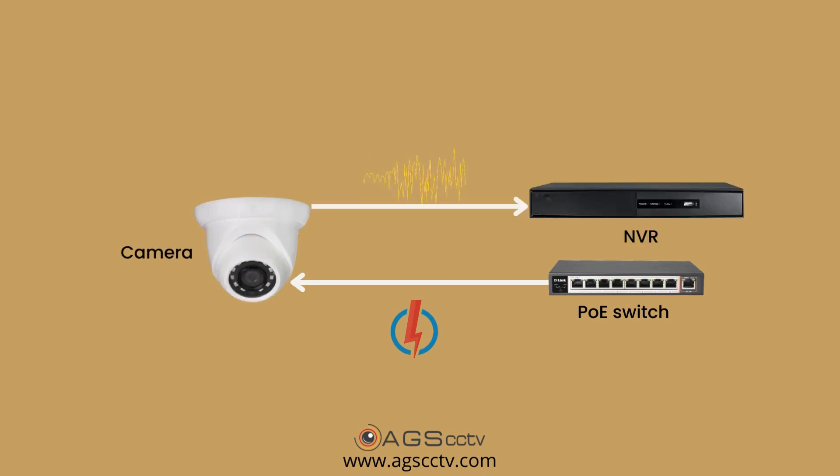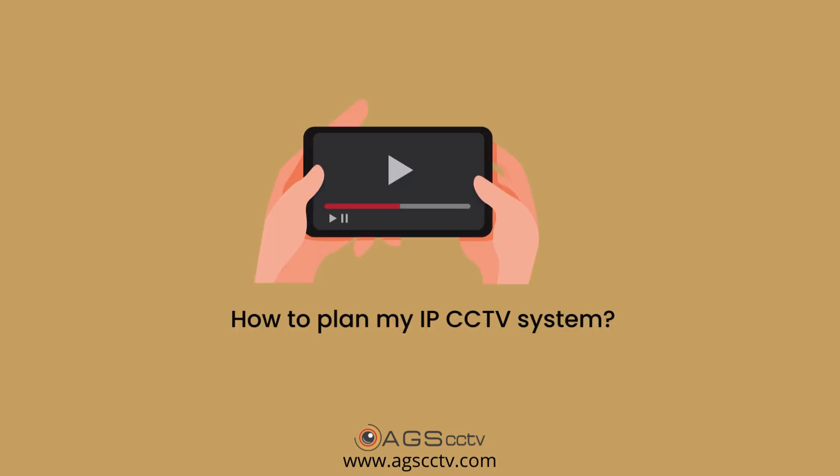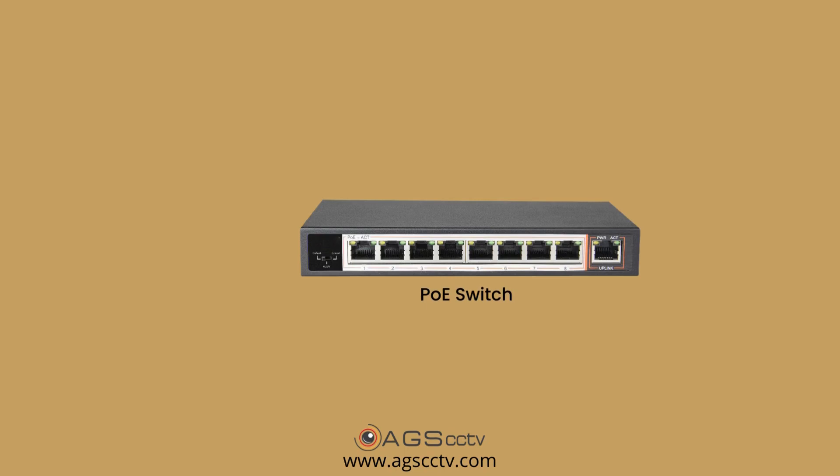The PoE switch sends power to the cameras and receives data from the camera, then sends it to the NVR using the Cat6 cable. Watch our video on how to plan or how to install an IP CCTV system for more information.